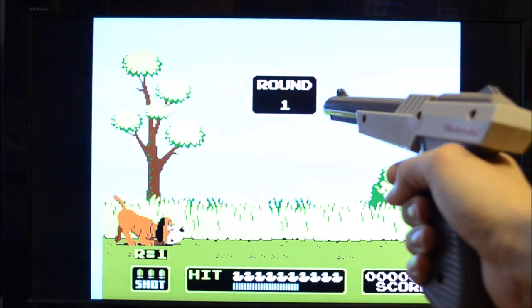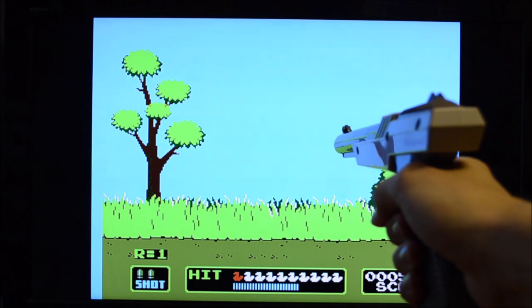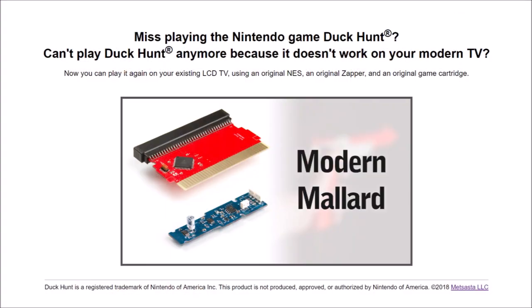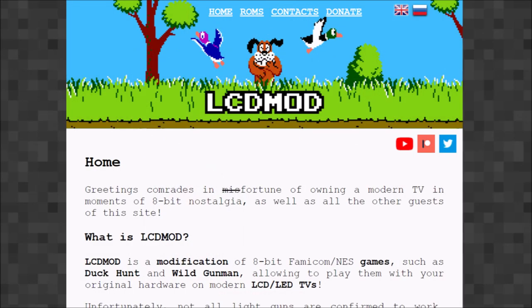In episode 88, I showed Modern Melod, which allowed people to play Duck Hunt on an LCD TV. It was invented by Jeff Keacher, who made a Kickstarter campaign for the project. Sadly, the campaign did not attract enough money and time. Modern Melod did however push Alexei to get his own project done, which does something very similar.